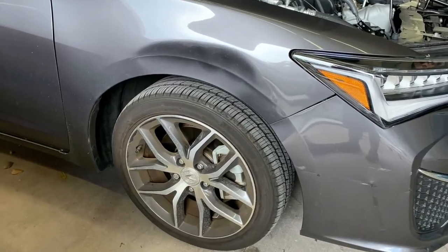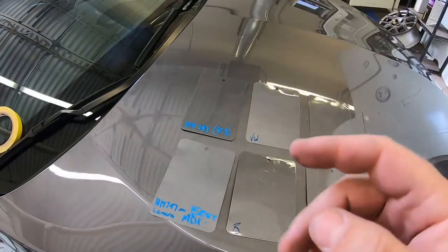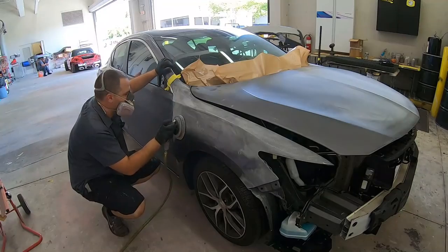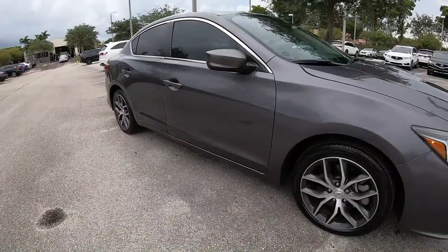In this episode of Paint Society, we're going to take this damaged Acura ILX, put a new fender on it, then go over the color matching tools to ensure a blendable match, then show you how we prep for a metallic blend, bring it into the booth — the results will stun you.